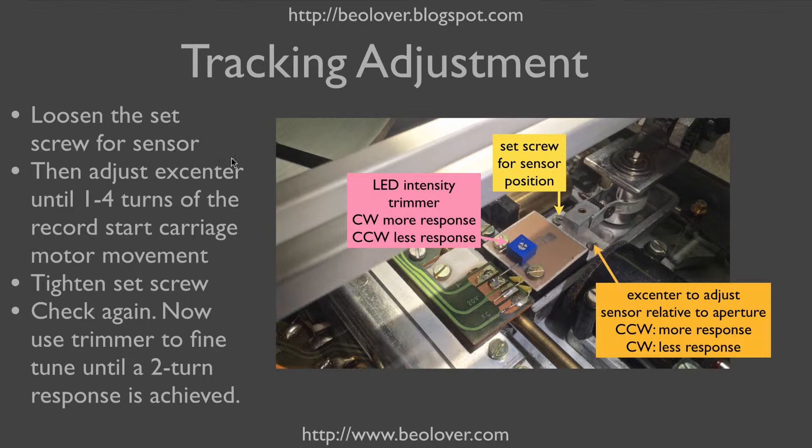The sequence of events is: loosen the set screw, then adjust with the excenter so that when the arm is down on a record and you turn it manually for two turns, the tracking motor should start moving the carriage. After that you tighten the set screw — and because tightening the screw always shifts the alignment a little bit, you need to check again. For that you can use the trimmer to adjust the LED intensity a little bit higher or lower to compensate for what the set screw did to your initial alignment.